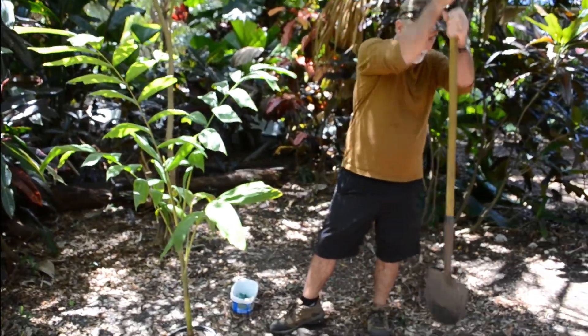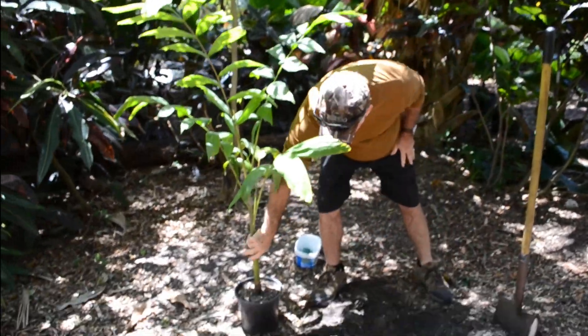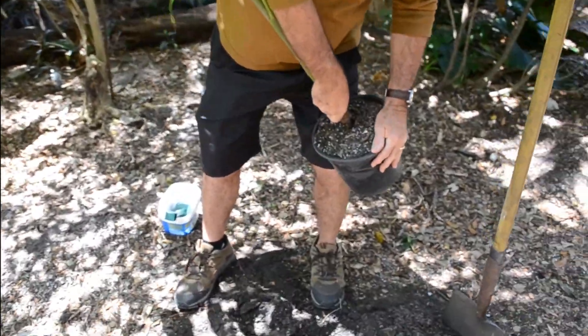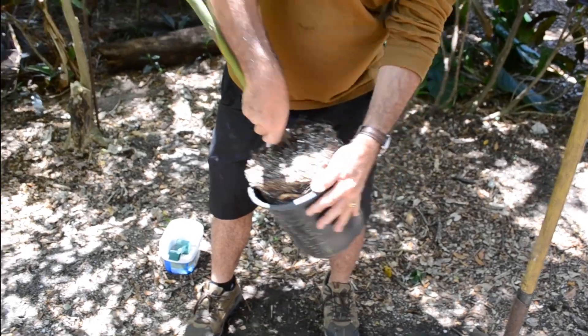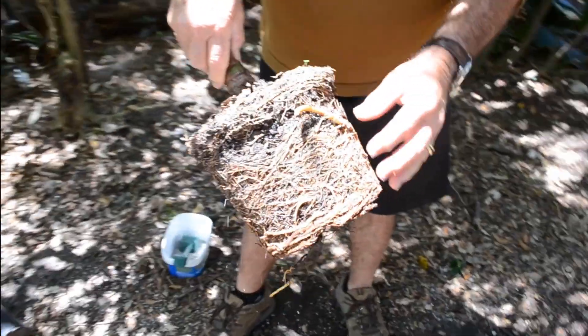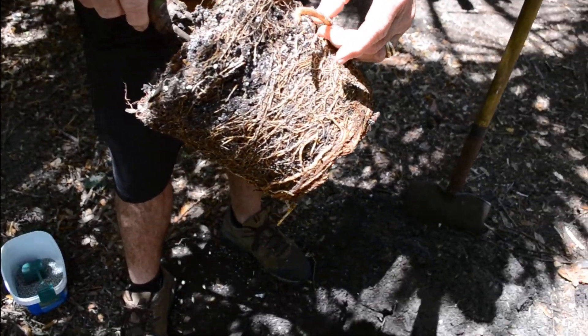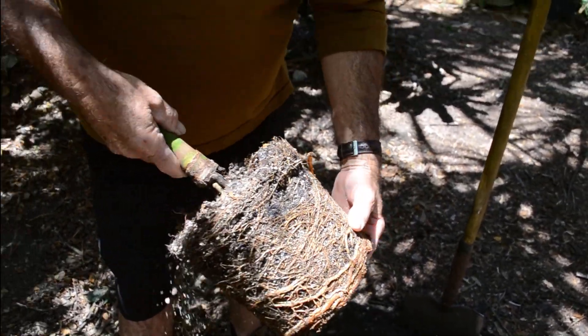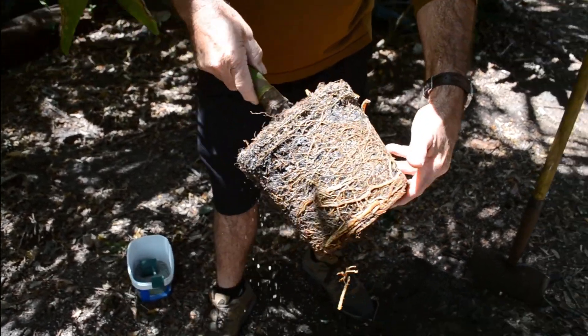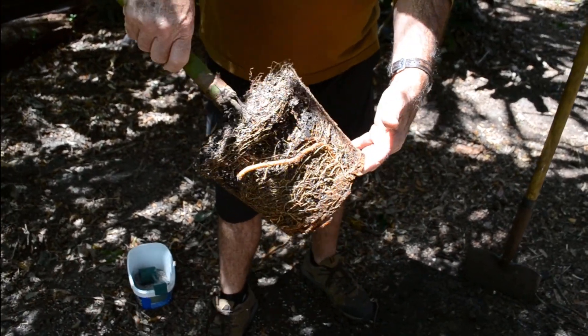We'll get right into it. I'm pulling this palm out of the pot, and as you can see it's got a really beautiful root system — a nice big root right there and lots of good white roots. This is a good sign that it's very healthy and obviously ready to go in the ground.